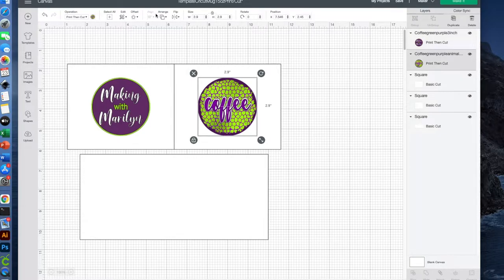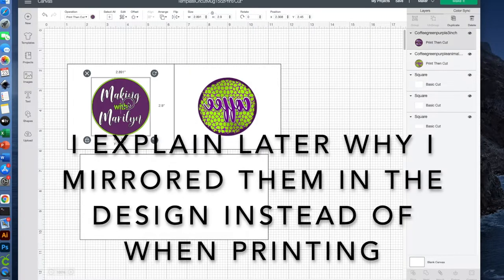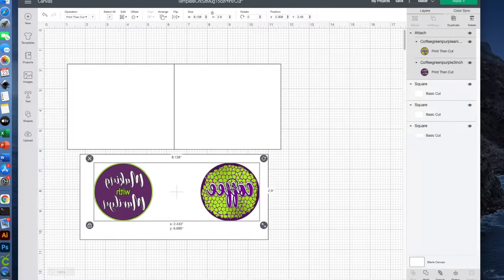Now with sublimation you need to mirror your images, so I'm going to go ahead and mirror them now. I've selected the coffee image and I'll say flip horizontal. Then I'll select my other image and flip horizontal. I have this selected already, so I'll hold the command button down, add the green circle to it, and I'll click Attach. What I've done is centered each of my two designs on the front half and the back half of the coffee mug.